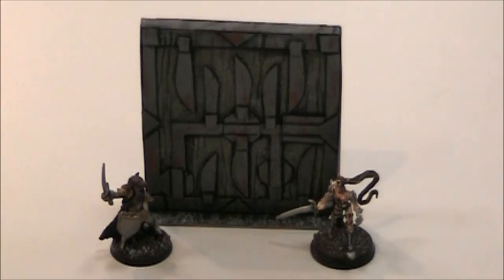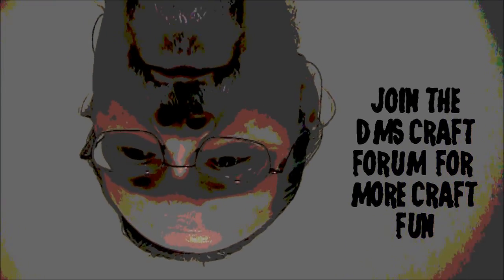So that is the door. I think it really looks good and it's going to add a lot of interest to your table. Thanks for joining me on a DM's Craft Short Tip. Hey guys, if you're really digging these videos and would like some more information or to talk to other crafters, look at the link below in the description and you can join my forum on DM's Craft. We'd love to have you and I'll see you there.